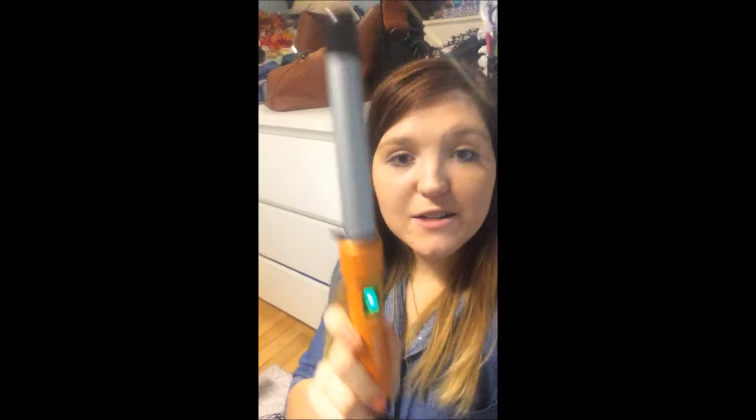I also don't use a curling iron — I use a curling wand. Mine is a Bed Head and it's a straight barrel all the way through.